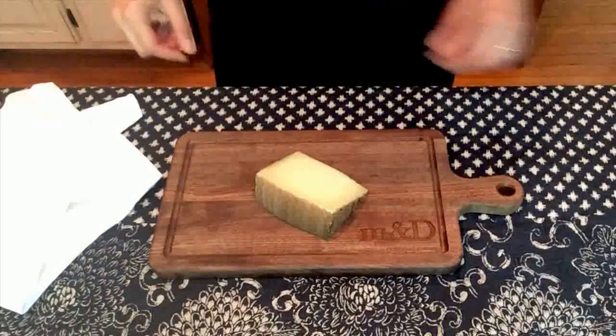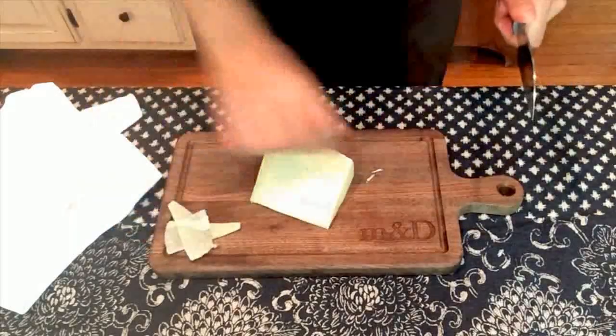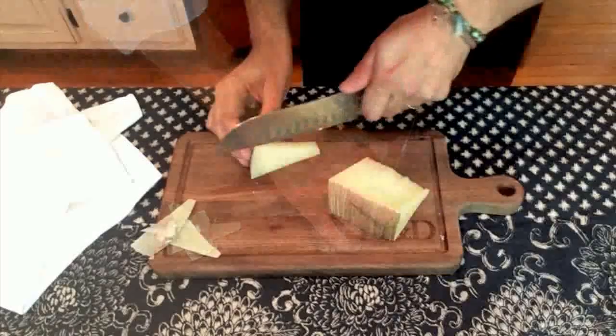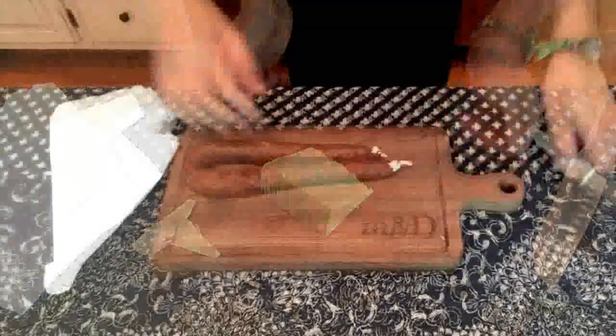Regarding the cheese, I always make sure to have around three types of cheese, from soft to intense flavor. I will be using a young manchego, a mild brie, and an intense blue cheese. I always cut the manchego in slices — you will see later why I do this.